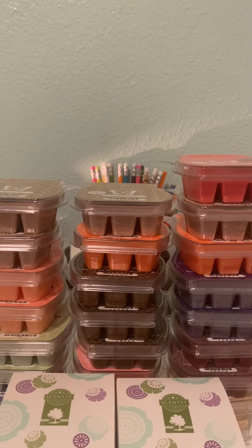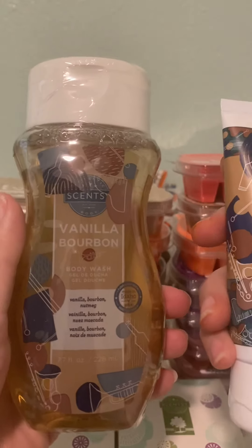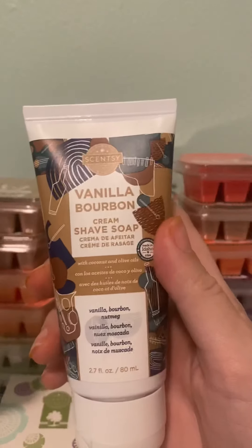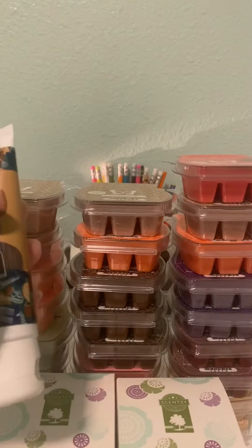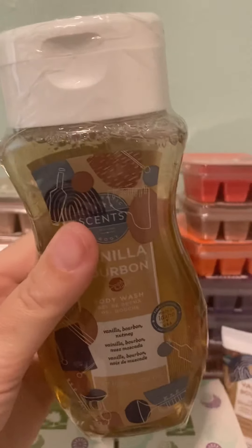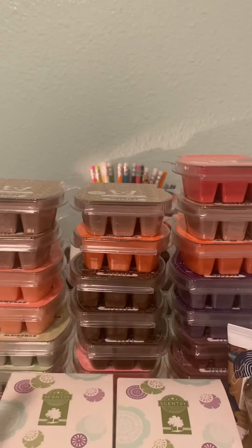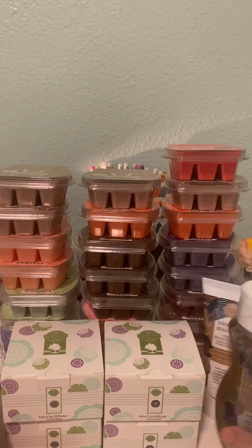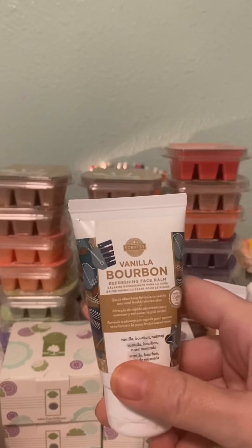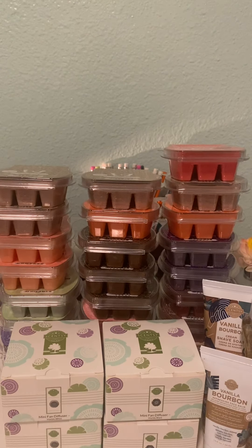The last few things I got: the Father's Day bundle, which is in Vanilla Bourbon. It came with body soap, shave soap, and refreshing face balm. I chose this scent mostly because the other one sounded like it was mossy — I think I've smelled it before and it smells really good, very manly — but I wanted to try something different.